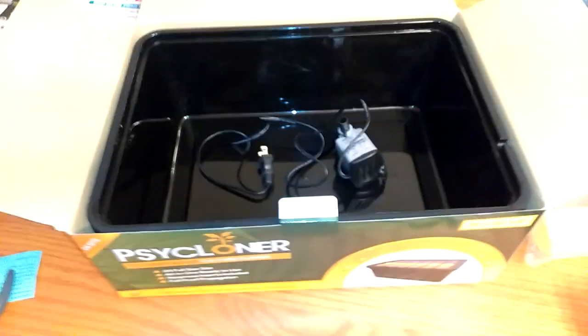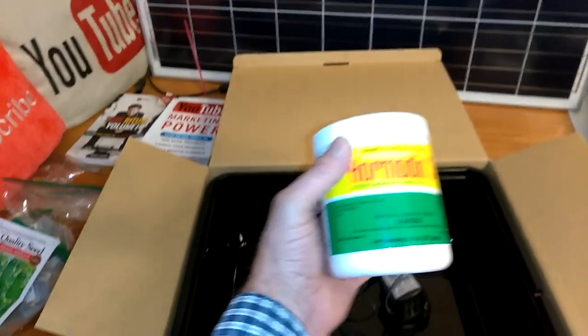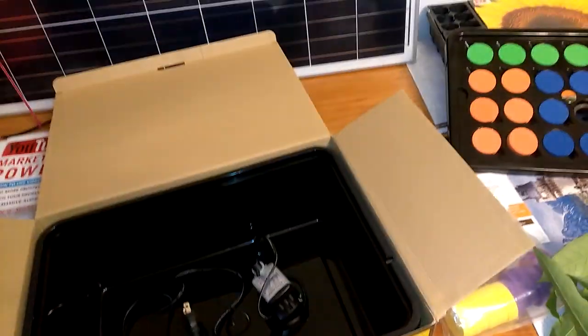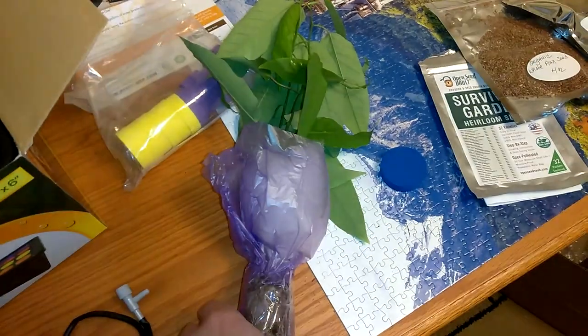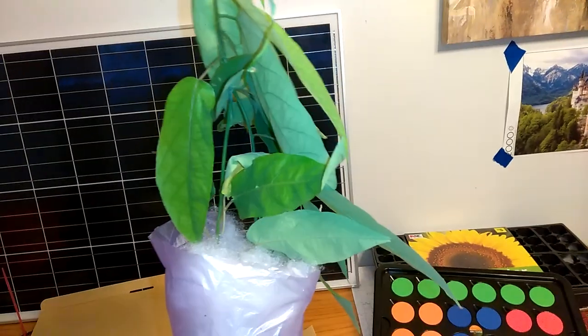I think the cuttings need to be about six inches, maybe a foot tall. This also came in — it's a little powder that you put on the cutting to help it root. And I also got this in the mail, another eBay product — this is a passion fruit. So I've got work to do.